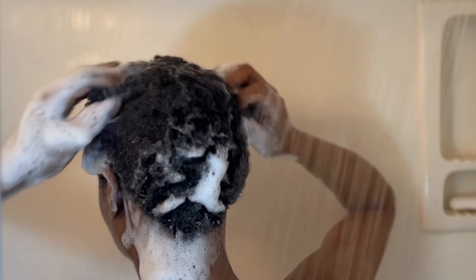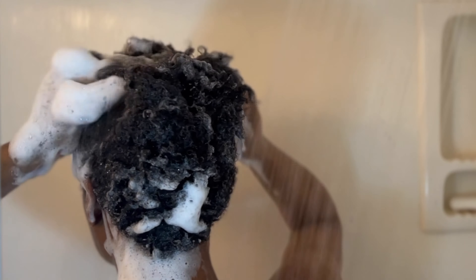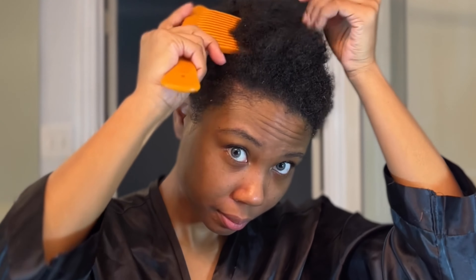Once I'm done shampooing, I like to give myself a little scalp massage in the shower with the water running through my hair. Then I'll make sure my hair is thoroughly rinsed out with no shampoo in there — and now it's time for the real beast.